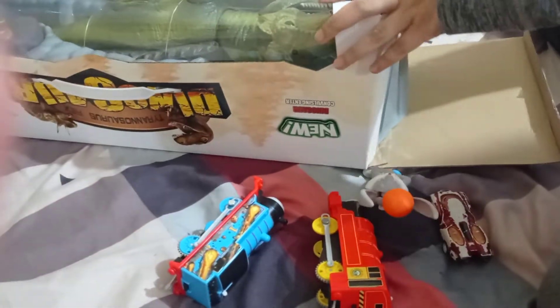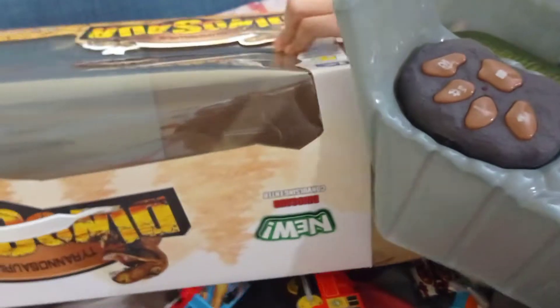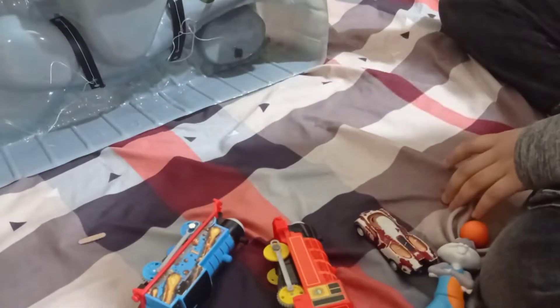Okay guys, we did it! Now we're gonna unbox... Whoa! Look how there's a hole in it like debris. Oh my god! I don't know what it is. Now I'm ready.